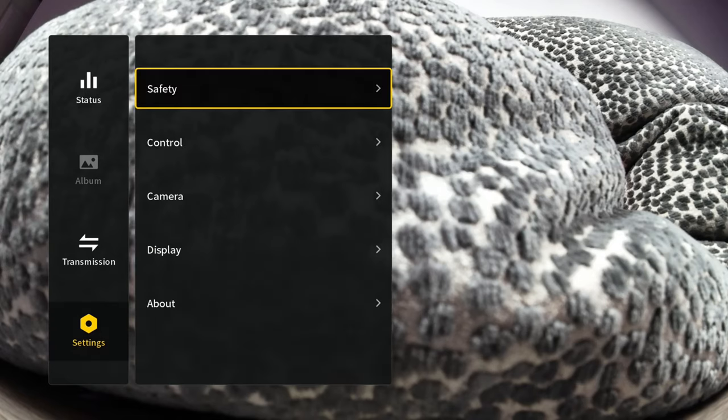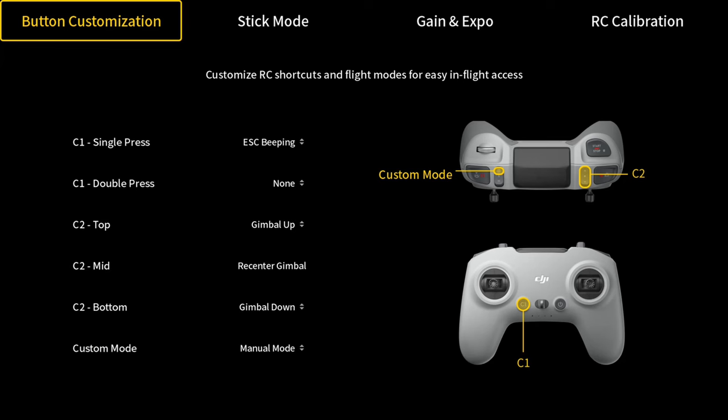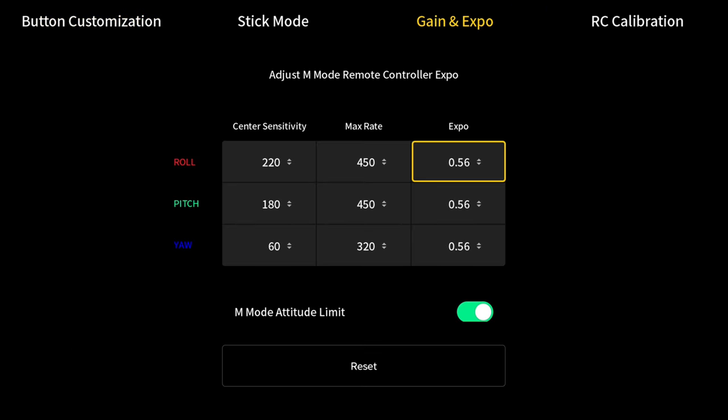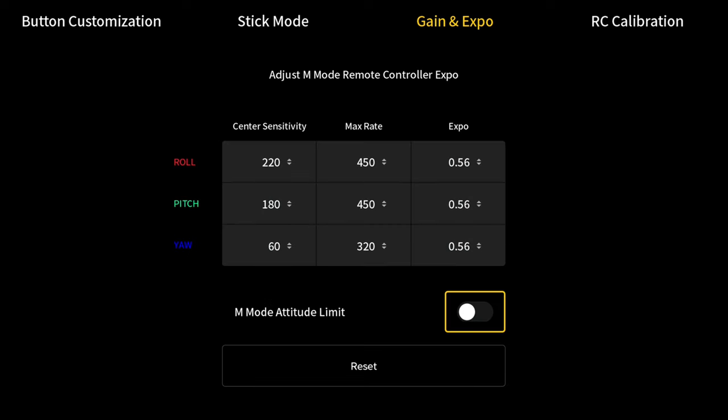To do so, we go back to settings, then to control, and select remote controller. This time we're going to go over to gain and expo and select that. Down near the bottom you'll see it says M mode attitude limit. It's going to give you a little warning that you should really learn manual mode before you disable it, but we're going to hit confirm. At this point you'll then have full control of the drone up in the air and can put it in any position you want.